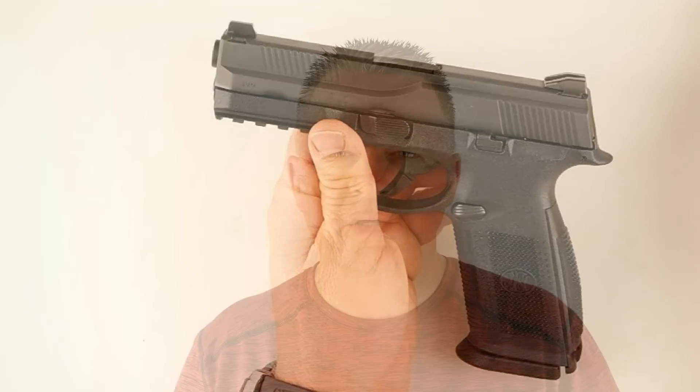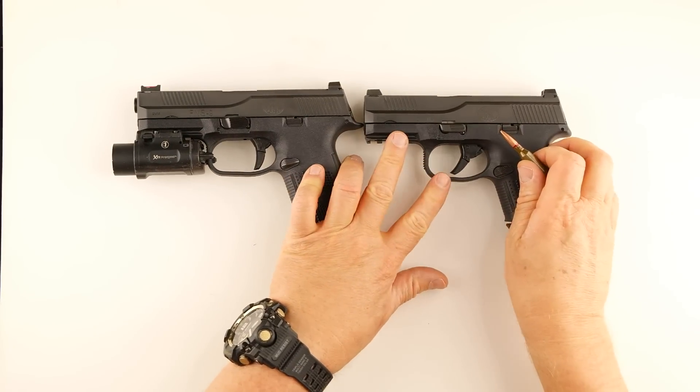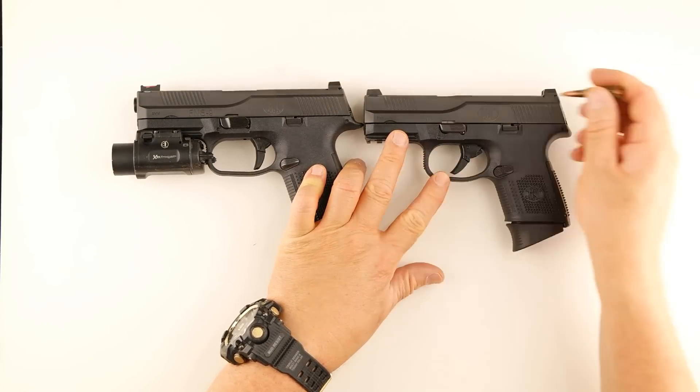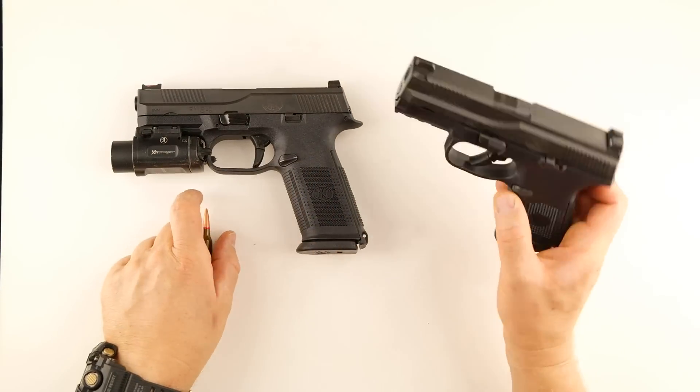So what I did is I took it to a machinist, and here's what it looks like now. Check out the rear sight on my FNS 9 and FNS 9c. I had the machinist just mill those straight across.